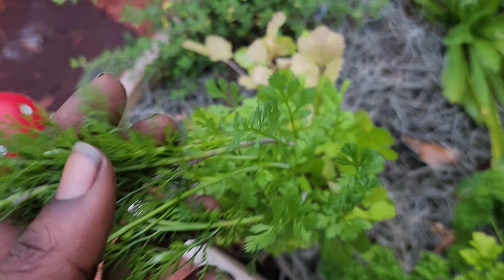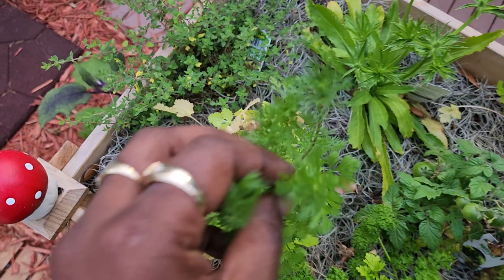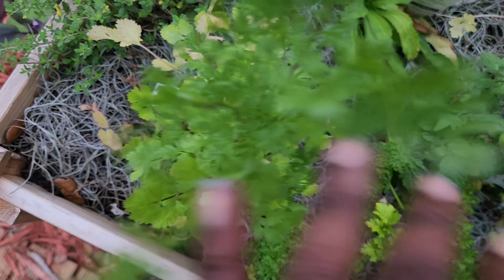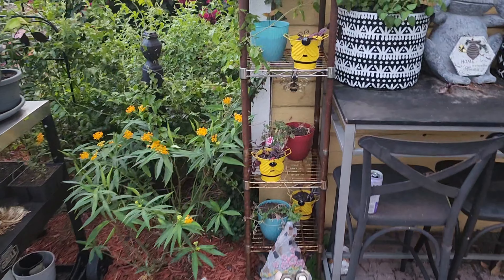This cilantro looks like it's starting to flower and getting coriander - this is cilantro, cilantro and cilantro.